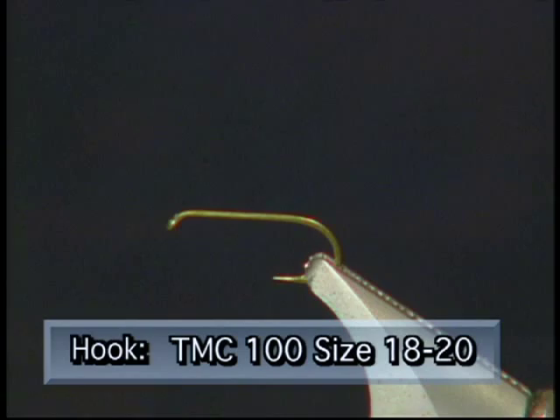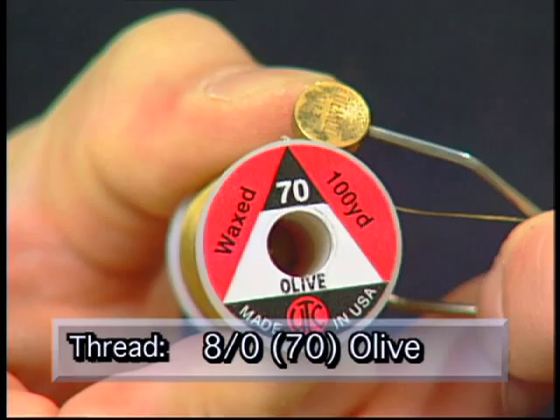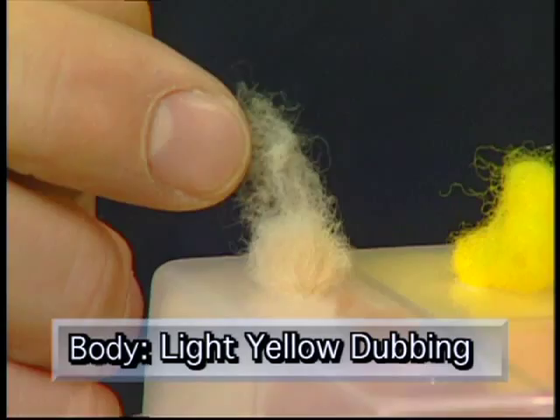Make sure you have these materials ready before you try to tie this fly. For the hook we're going to use a TMC100 size 18 or 20. We'll use some ADOT olive thread to tie with. Some light Dunn hackle fibers for the tail, some light yellow dubbing for the body, a light Dunn CDC puff for the wing, and some light Dunn hackle for the hackle.